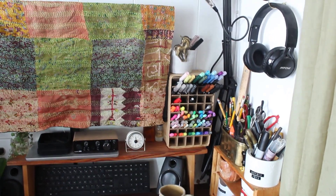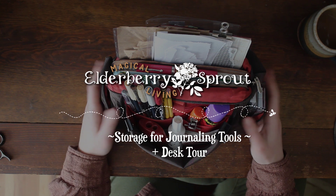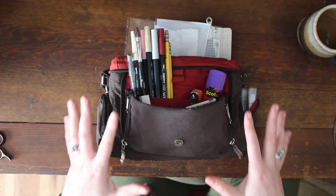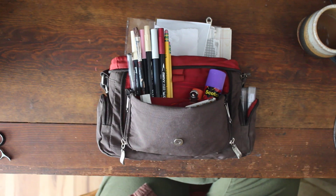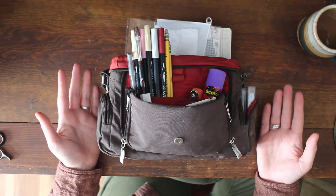Hello everybody and welcome back to Elderberry Sprout. Today I wanted to dive into my journaling pouch to show you how I store all of the journaling materials that I take with me from spot to spot when I'm at home. Before we get started I want to say a quick thank you to everybody who supported my shop restock.